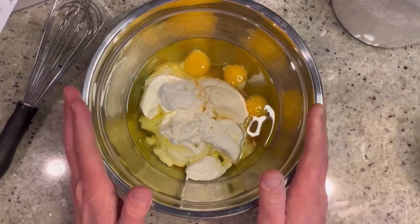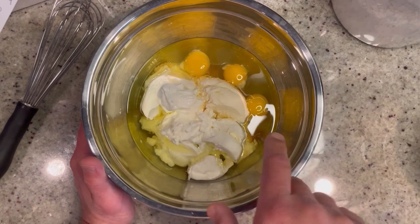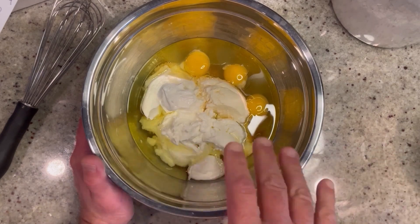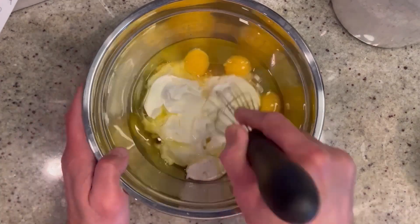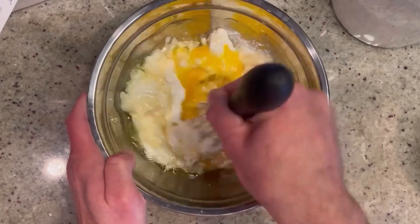Alrighty, so to start in a large bowl, we're going to add all our wet ingredients. So in here we have our two cups of ricotta, three large eggs, half a cup sour cream, half a cup of olive oil, the almond extract, and a quarter cup of amaretto. So now we're going to whisk this all together until we have a nice, smooth, creamy mixture.